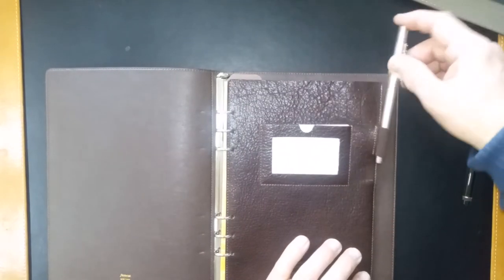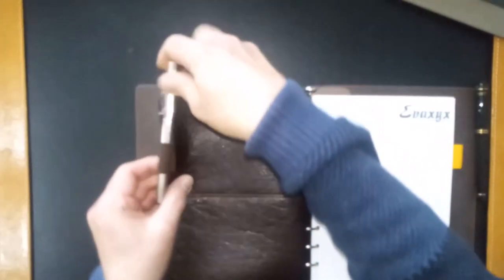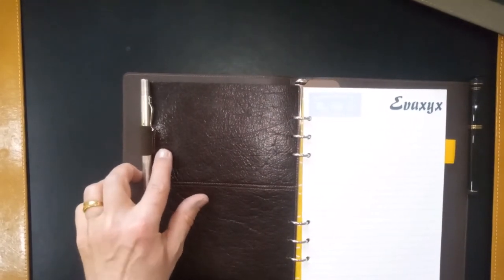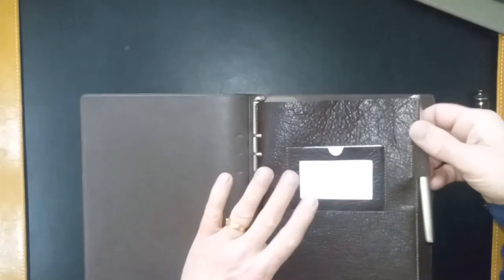If you take a thinner pen — this one is 8 millimeters in diameter — that's okay. Again, you cannot put it on the outside; it deforms the flyleaf. You can have it on the front or at the back, but it still pulls at the leather. It doesn't look right. I cannot believe that this was actually designed like this. I think it's an error. So this basically, in my view, makes this flyleaf useless.